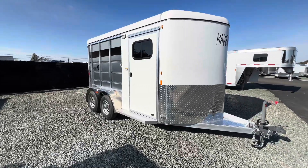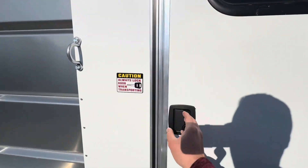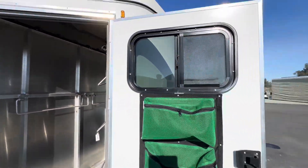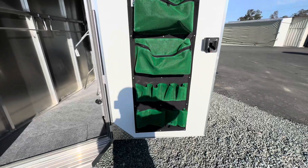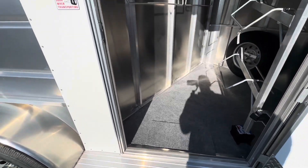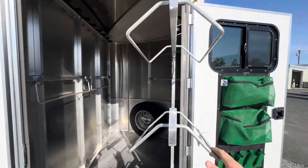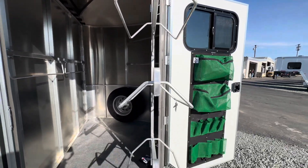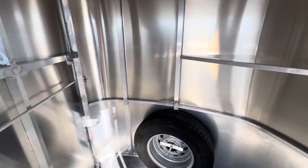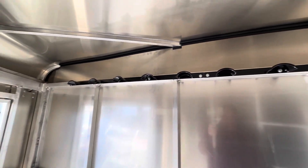New 2024 Maverick Lite two-horse bumper pole. Has a sealed-off front tack room, nice brush bag, running boards, and a swing-out saddle rack. Got your spare tire right down there, and bridal hooks.